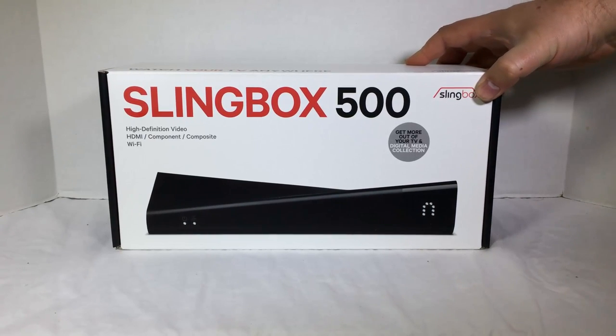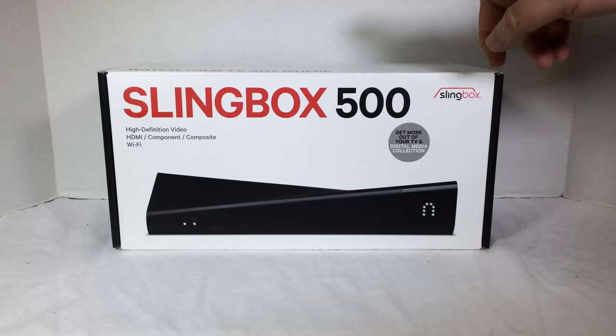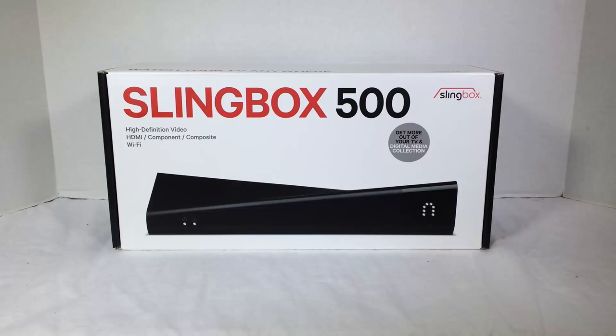The Slingbox 500 is a high-definition video, HDMI component, composite Wi-Fi setup. Basically, the concept of the Slingbox is to make it so that you can take your TV, your DVR, your cable box — whatever's on your TV you've saved — you can take it anywhere. So when you're traveling, when you're mobile, you can watch whatever's on your home DVR or home cable right through your iPad, your Android device, your laptop, external computers, etc., or just around the house.